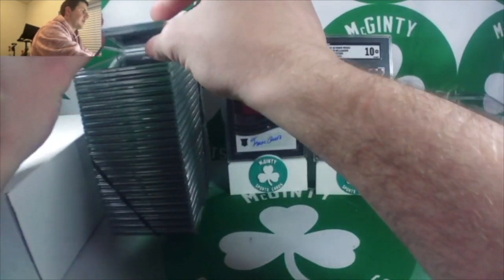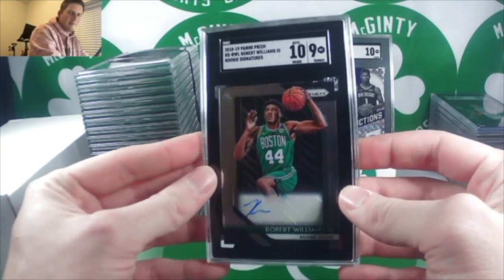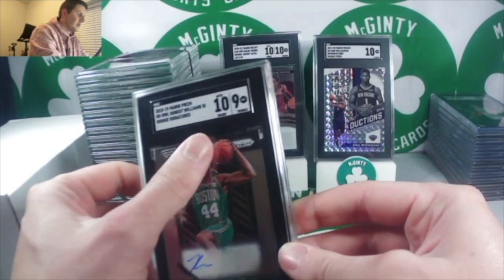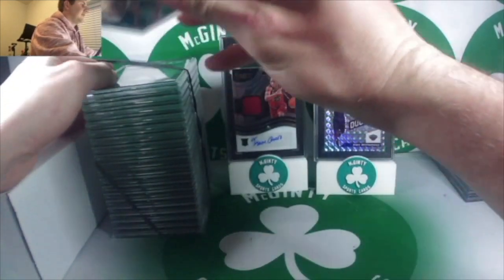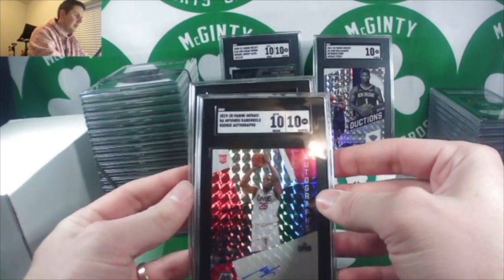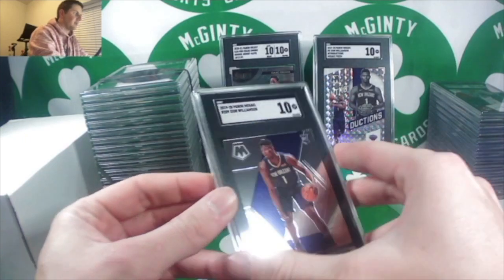Time Lord Robert Williams — got a 9, but a 10 on the auto. His auto is really lame, but that is a Prism base rookie auto. I sent a lot of Mosaic autos in — not necessarily the best names, but Mafiondu Cabangeli got a 10 and a 10 on the auto. Zion base out of Mosaic got a 10.